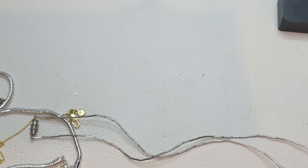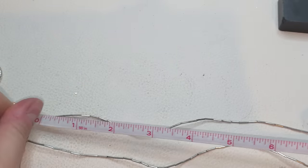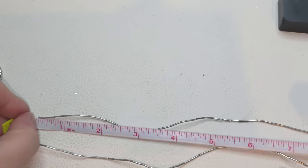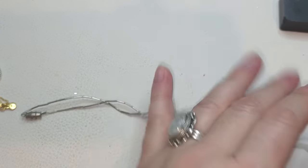Let me give you the length of this necklace — 18 inches. Okay, this necklace is 18 inches.